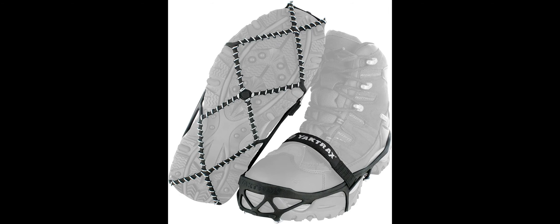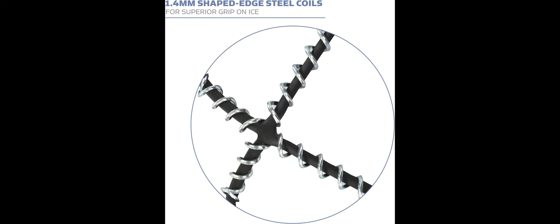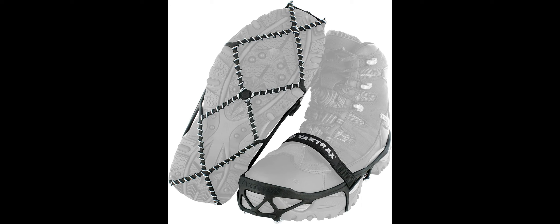Yaktrax Pro Traction cleats are available in small, medium, large, and extra-large sizes to fit most shoes. Small fits shoe size Women's 6.5–10, Men's 5–8.5. Medium fits shoe size Women's 10.5–12.5, Men's 9–11.